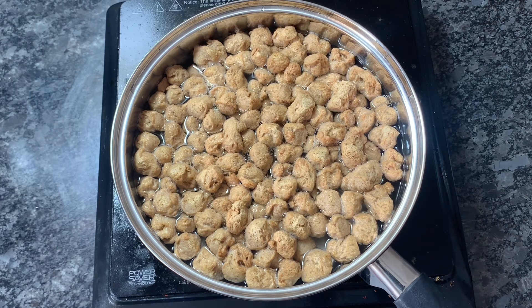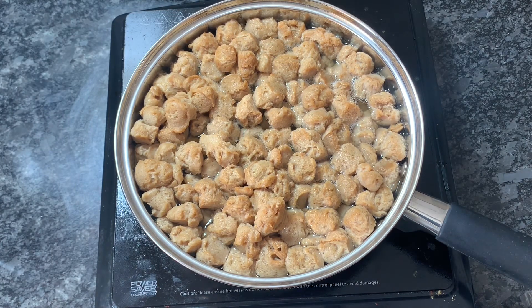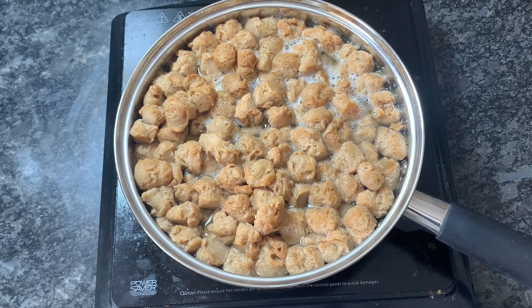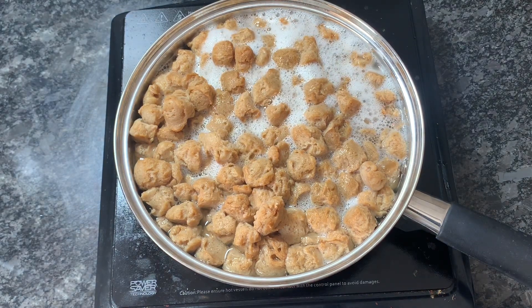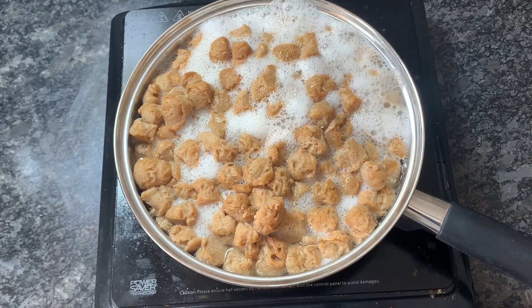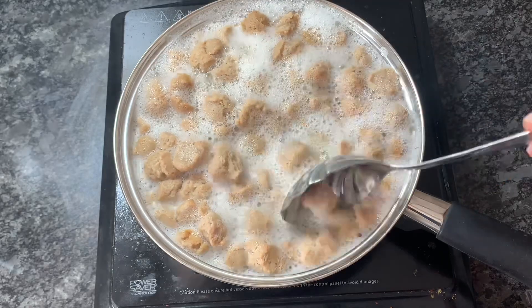I start by boiling the soya chunks or Nutri in water. You can follow the instructions on the package as mentioned. Boil them on high flame for around five to seven minutes till they become soft. Here you can see it's boiling. After boiling, we need to wash them under running water and then squeeze out the extra water before cooking.